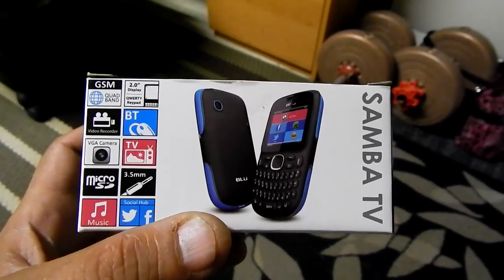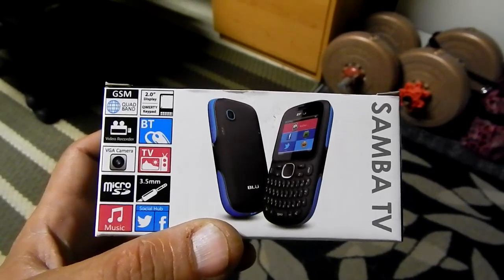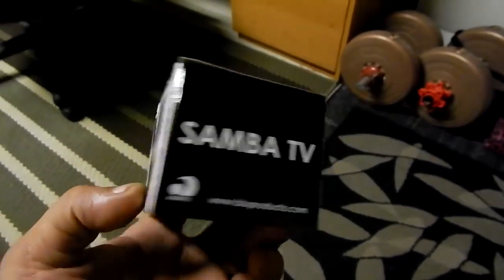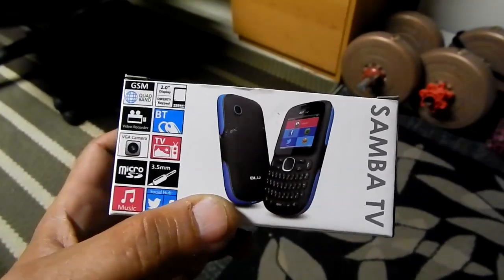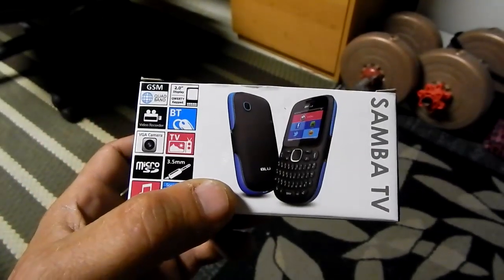I've started getting into cell phones. I figured I would post a few videos on different phones I've tried out. This one here is your basic $20 phone off of Amazon. It's a blue Samba TV.